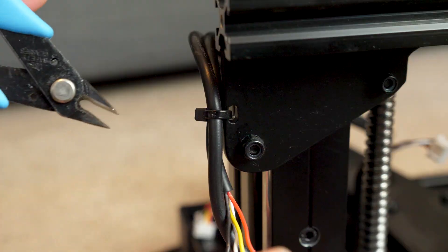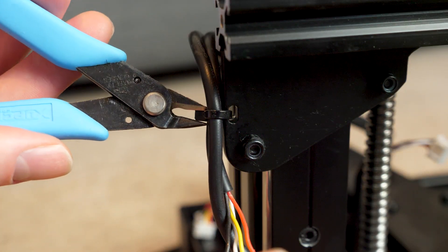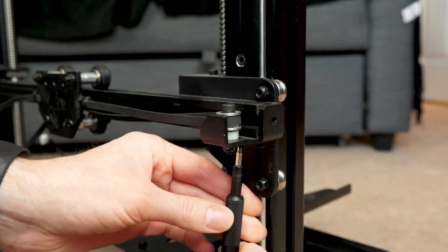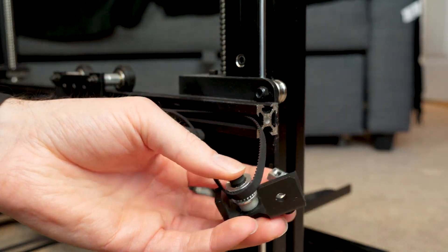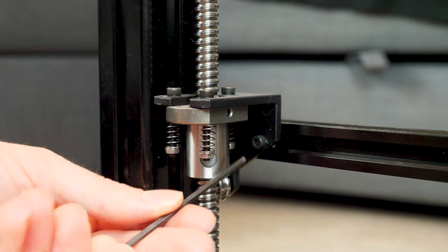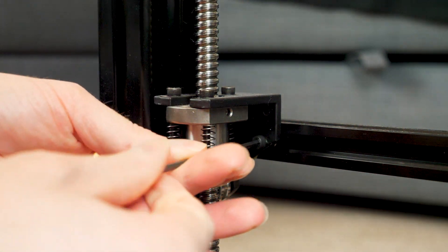My thoughts were that maybe the bearings are damaged, which would cause a lumpy grinding movement, but it wasn't that noisy so maybe not. Then I thought maybe the extrusion is damaged — it's only aluminium so it can be dented fairly easily. Nothing was immediately visually obvious. My last thought was also that the wheels could be damaged; they are really just plastic after all, so I needed to get a closer look and see what was wrong.